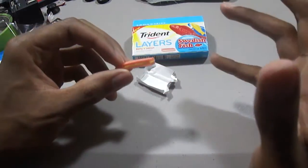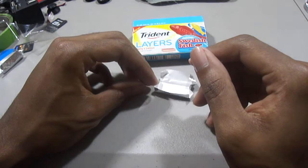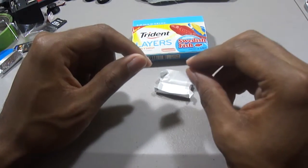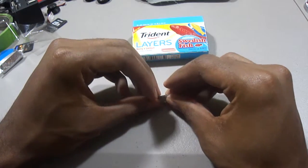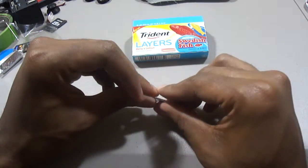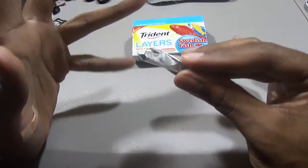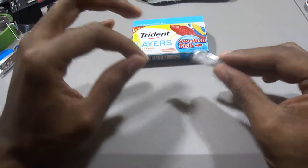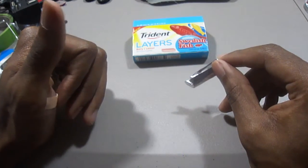Doing a taste test on camera — tons of flavor. The berry flavor kind of plays second fiddle to the lemon flavor. The lemon flavor is right there in your face, at least that's what I'm tasting. It hits you right off the jump, and the lemon flavor really bulges out from the gum even though berry is supposed to be the main flavor.